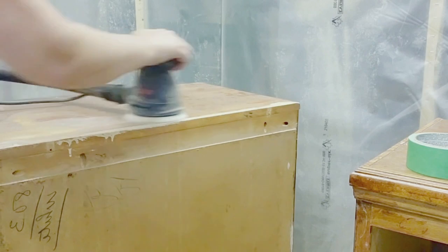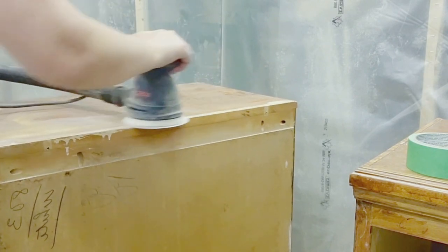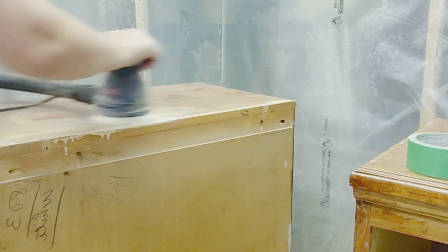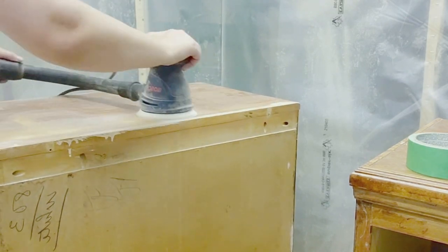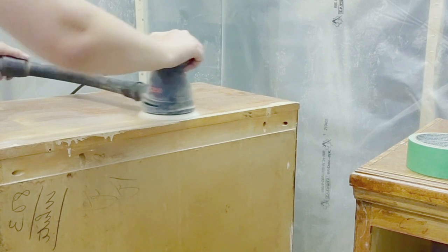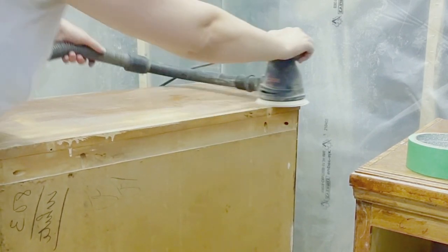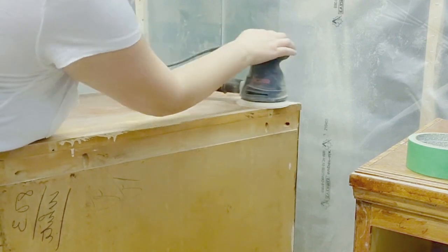I really love LePage plastic wood filler, which I use quite a lot in my videos. If you've seen them before, I really recommend that wood filler. So I'm just going to sand down the tops to raw wood and I got started on the one that needed the wood filler sanding down.